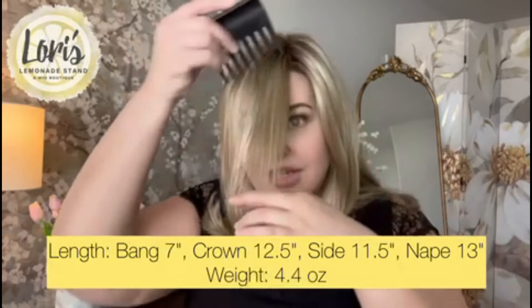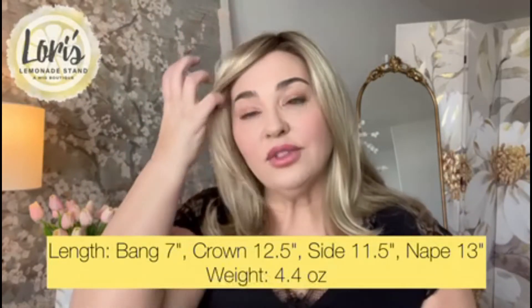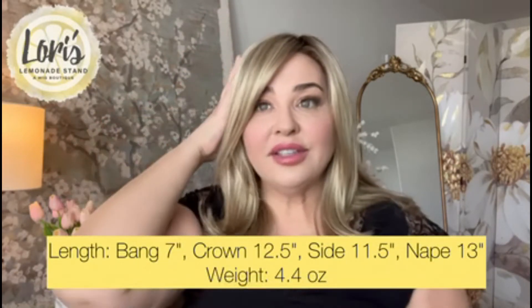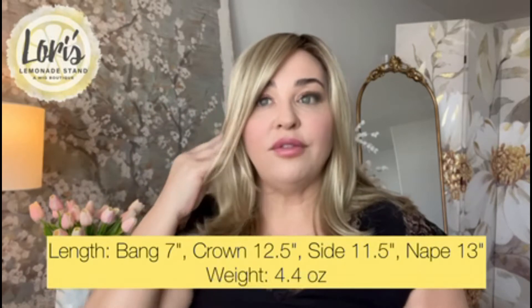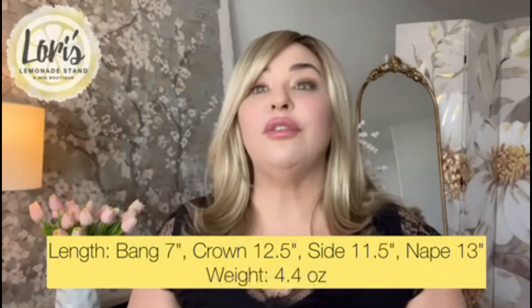The specs on the Giselle wig: the front is 7 inches, so there is a long front piece here that I just have swept over to the side. The crown is 12.5 inches, the sides are 11.5 inches, the nape is 13 inches. The overall weight is really light — it's only 4.4 ounces, which is a really lightweight wig for this length. You can see how there are different layers as I hold it up here.